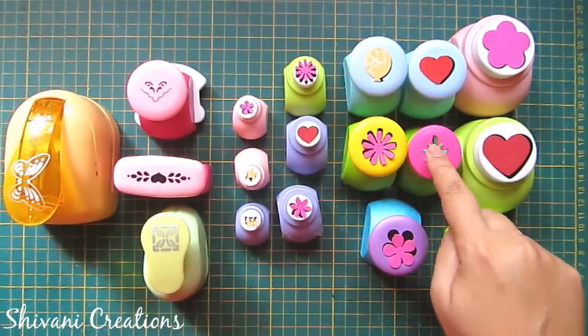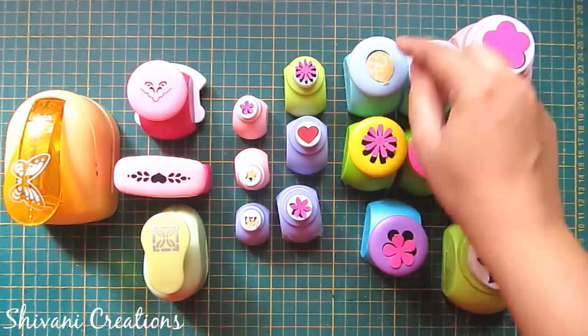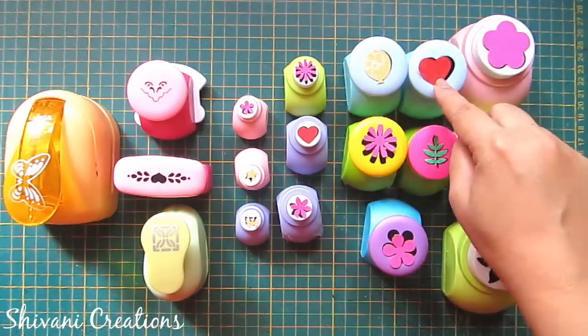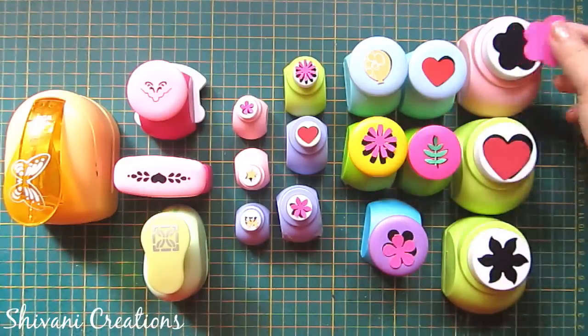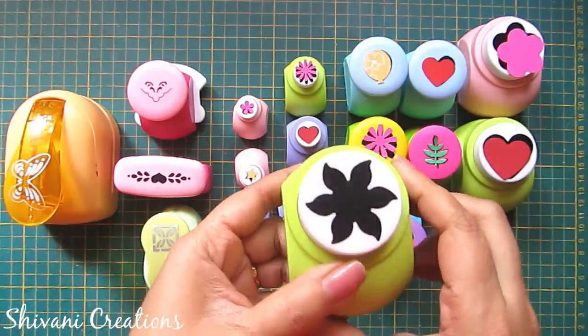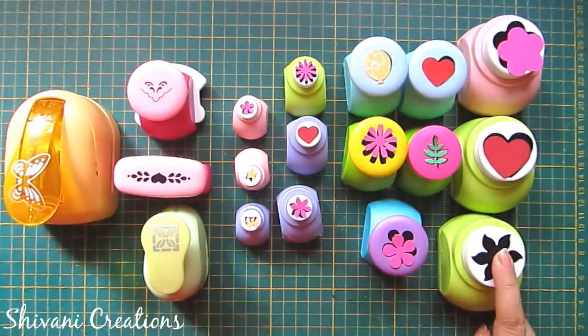This is the leaf punch, this is one more flower, this is the balloon which I usually use in my bird projects, and this is the large size heart punch. These three are extra large punches — I have a flower, a heart punch, and a six-petal flower. Now I will show you one secret technique to use these punches.